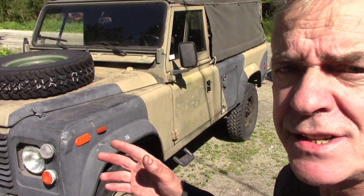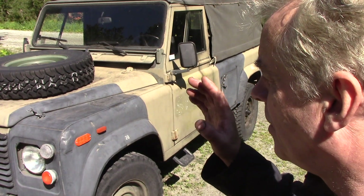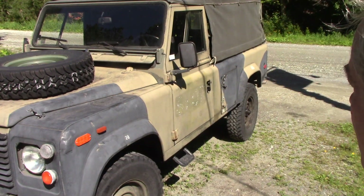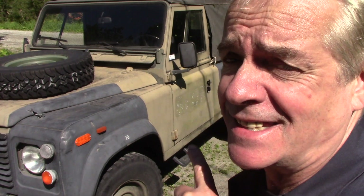From the outside it is a V8 110 canvas top. He said it was from Bosnia — I'm not sure, it could be. But this is what you want if you're looking for a Land Rover or a project to work on. This is the type of car.